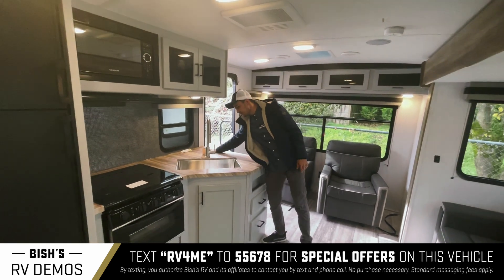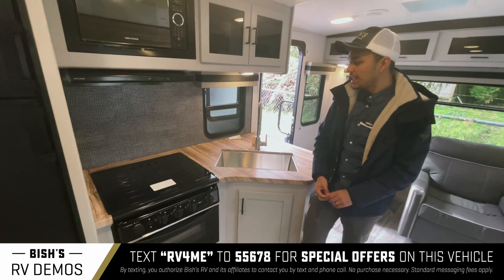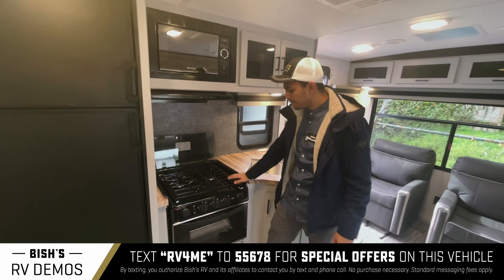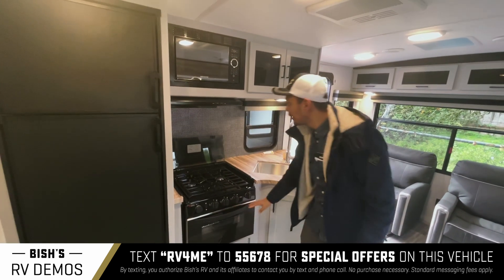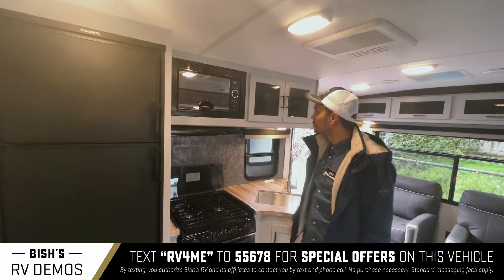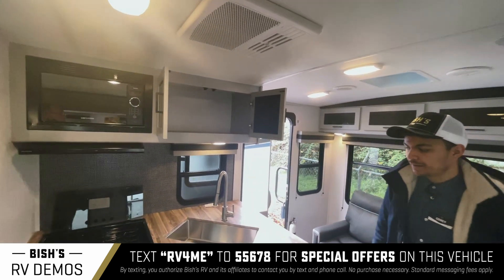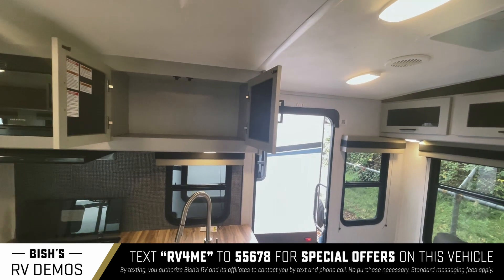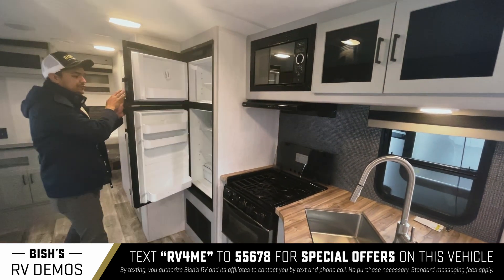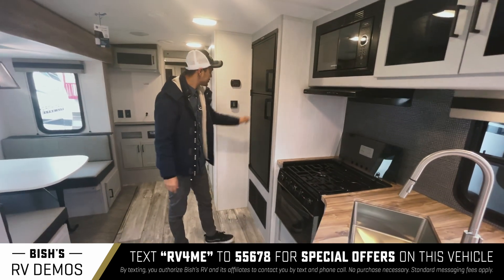Making your way over to the kitchen, you have some counter space and then one big sink right here. You have the three-burner cooktop, the oven right there, and above that the microwave — it does have a light and a fan. There's some deep storage right here to the left of your microwave, and then you have the refrigerator and the freezer with a separate door, which is nice.